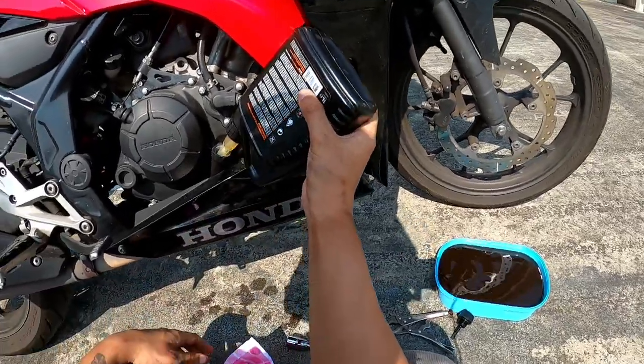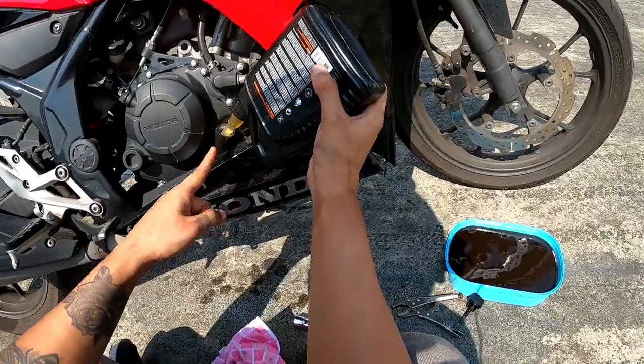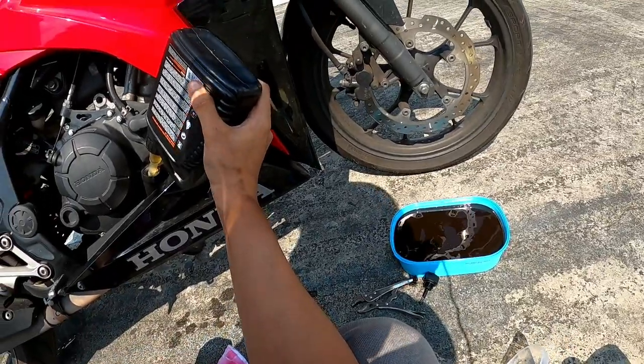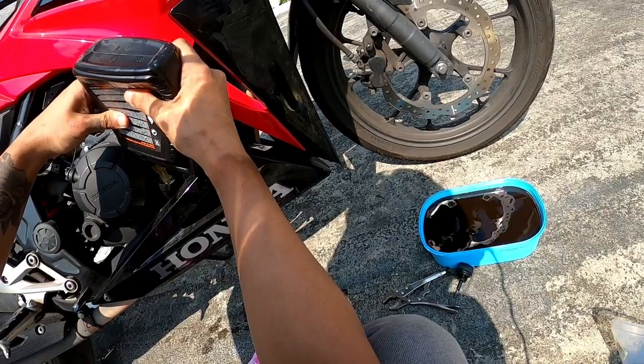Most engine oils nowadays have a built-in funnel so you don't really need a separate funnel. That was for when I was using some other lubricant before. I just empty one whole bottle in.